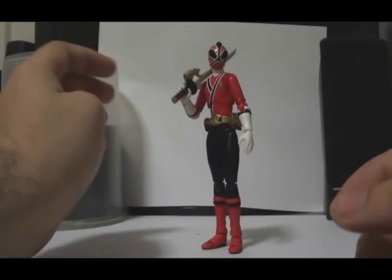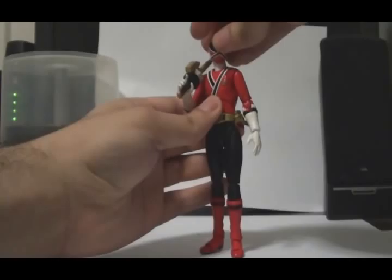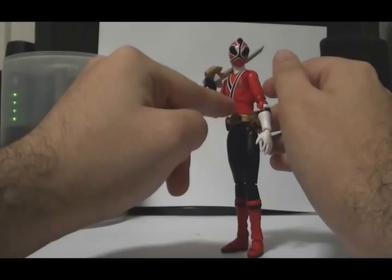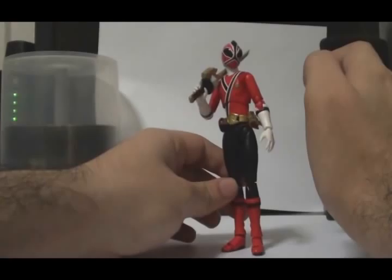In terms of articulation, this thing has very stiff joints so you have to be very careful with it. Because of that I'm not going to try to pose it. The head articulation turns 360 degrees. I heard on Ranger Board that some people broke the torso ball joint, so I'm trying to keep posing to a minimum. For those of you going to buy it, just try to be careful.